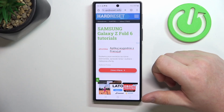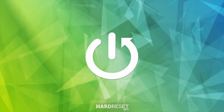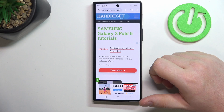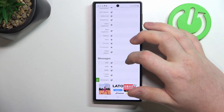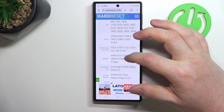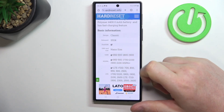Hello, in this video we're gonna check the SIM card size on Samsung Galaxy Z Fold 6. To do this, first we'll need to visit our website, Hard Reset Info, find this device, and then scroll down. At the bottom we should be able to find basic information, and there's the SIM card size — and it's nano SIM.